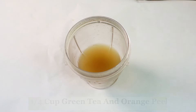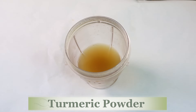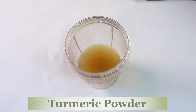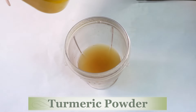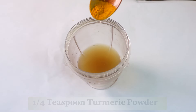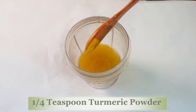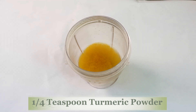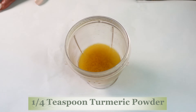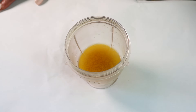Now we're going to add some other ingredients. Here I have some turmeric powder, and this is optional. Turmeric helps to lighten and brighten the skin and is great for acne-prone skin. All I'm using is just a pinch of turmeric — not a lot, just a pinch. If you're looking to brighten the skin, you can use turmeric. So we're mixing the turmeric with the vitamin C from the orange peel and the antioxidant wrinkle-fighting properties from the green tea.